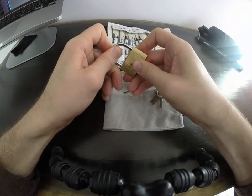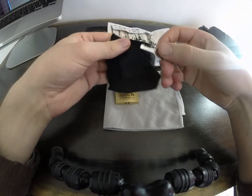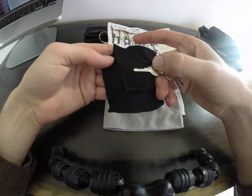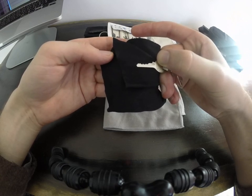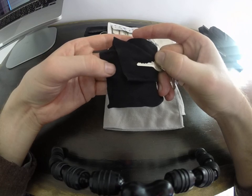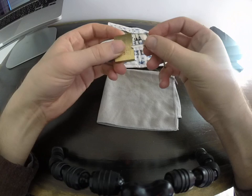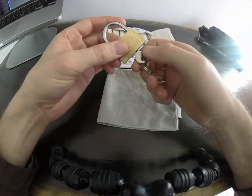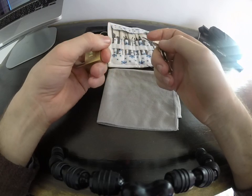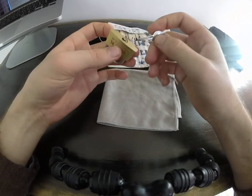I'll just show you what the key for this little thing looks like. Pretty atrocious — that's the sort of stuff you see commonly in the cheap range. So it's just a four-pinner. You don't even get much variation on these; I think you might get like five steps if you're lucky. The key might be a giveaway on some of these things, if not the lock itself when you see it in the packaging.